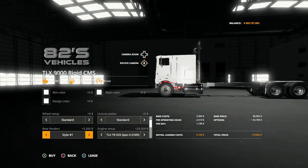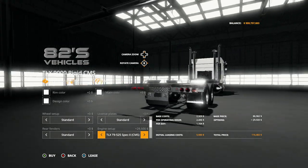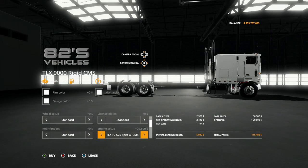From there you have rear fenders — style one, style two, style one main, style two, style two main, style one with lights, style one main with lights, style two with lights, style two main with lights, back to standard.